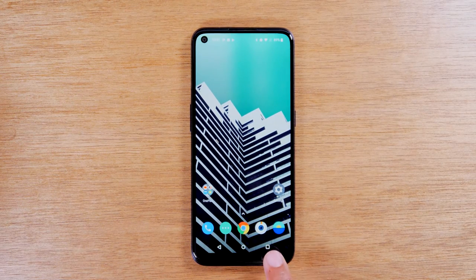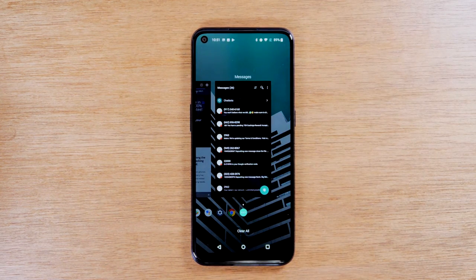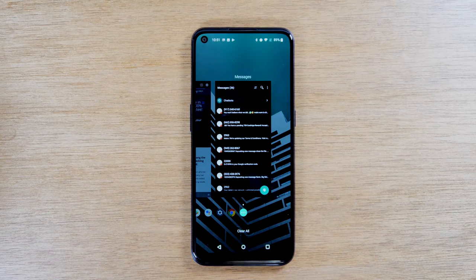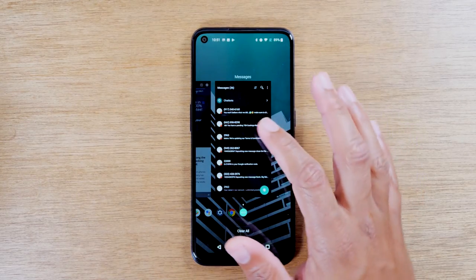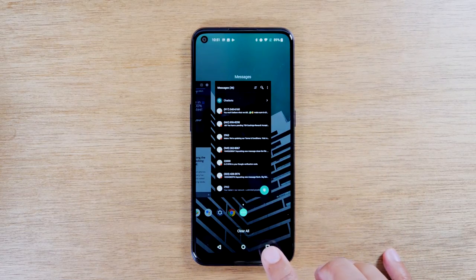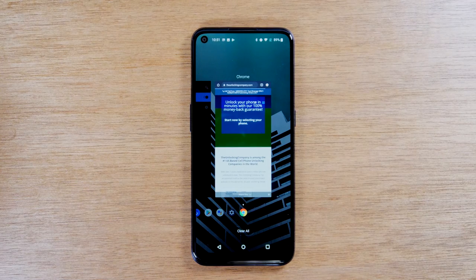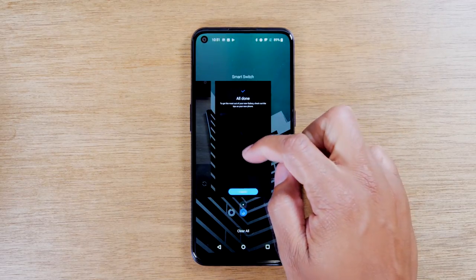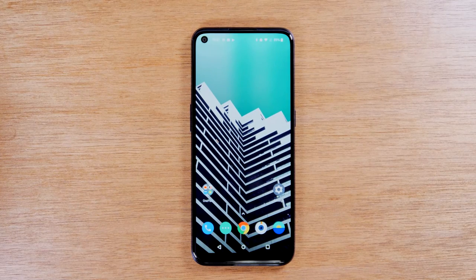The button on the right is called the recent apps button. This button shows you all the apps that are currently running on your phone. When you open an app and hit the home button, it doesn't close that app — the app is still running in the background. So you need to come to this third button, the recent apps button, to actually close the app. If you want to close Messages, hit the recent apps button and then swipe up, and that will close out the app so it's no longer running in the background. You can swipe up on all the other applications running as well to clear them out.